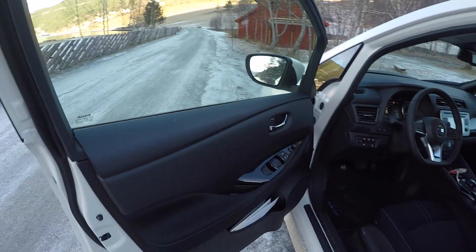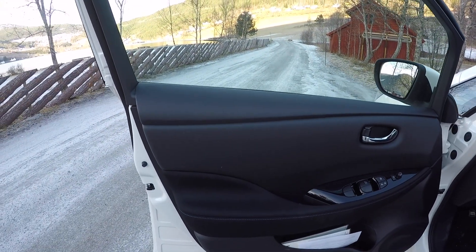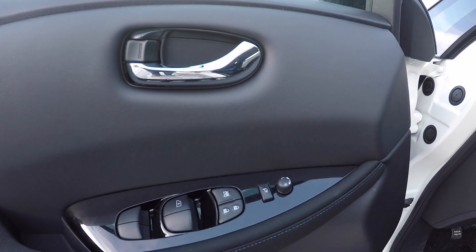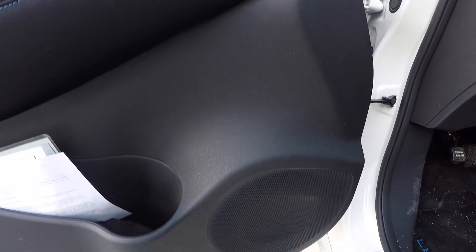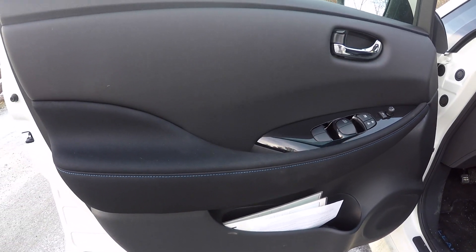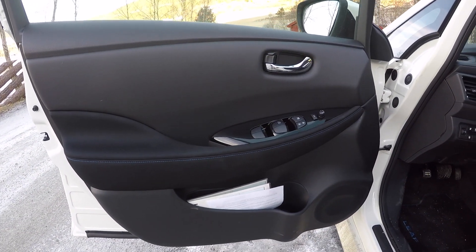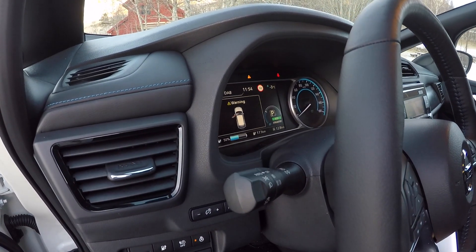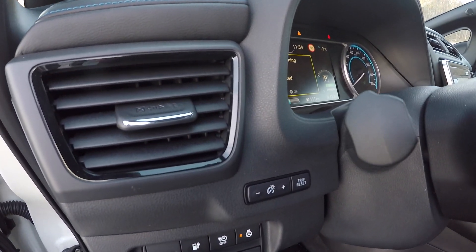Now we are going to see some parts of the car that are just the same as the old one. You can see from the door that everything is just like the old Nissan Leaf, but it seems they have put some more insulation inside the door, because the door makes a much better sound when you open and close it.